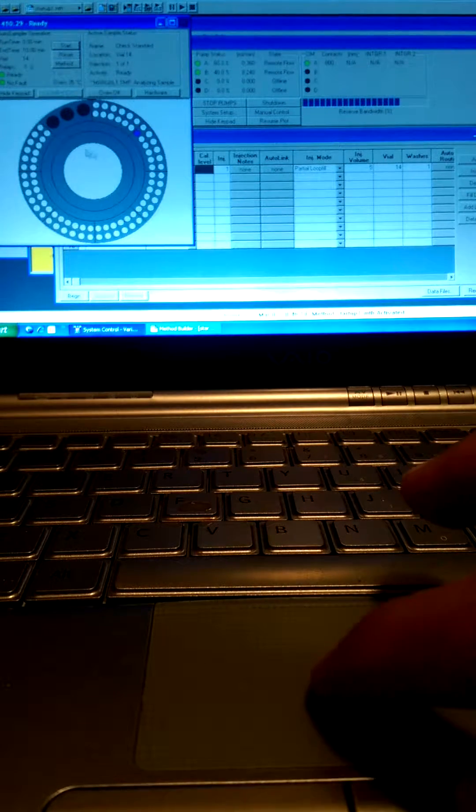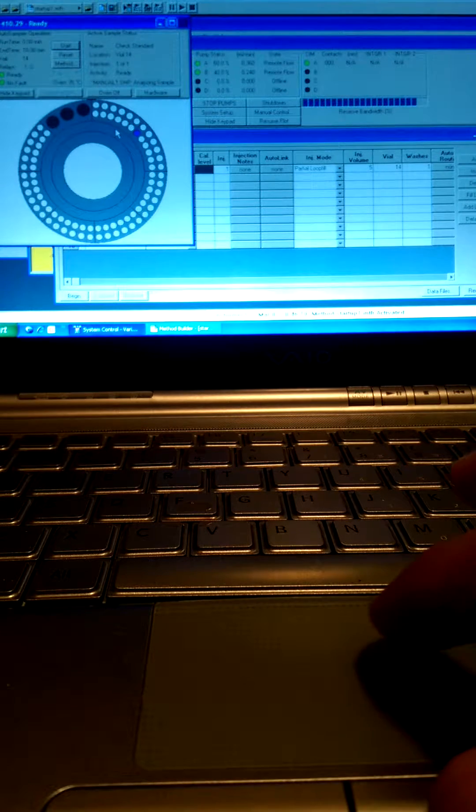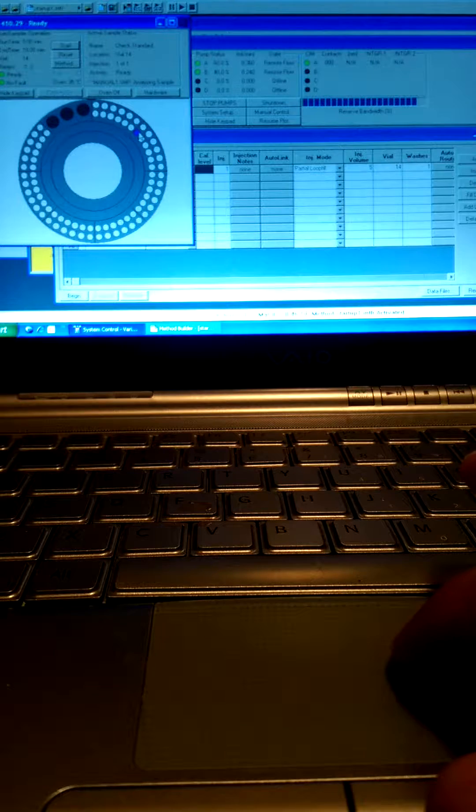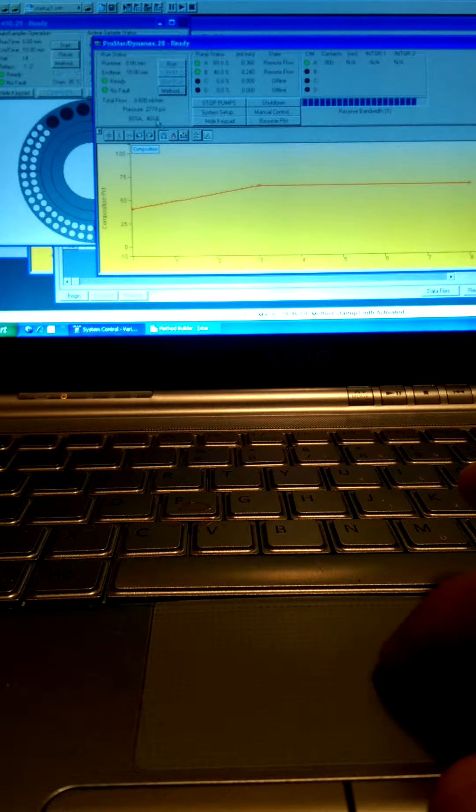As you can see, the auto sampler carousel is presented and connected. You can see slot 14 has been highlighted. We also have the pumps which are connected — currently we're running at around 2700 psi — and we've programmed a gradient to be pumped through the system during the analysis.